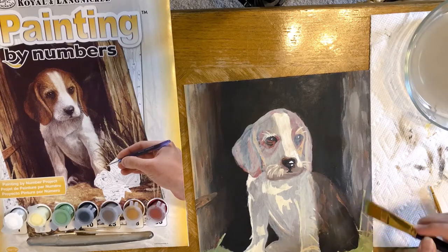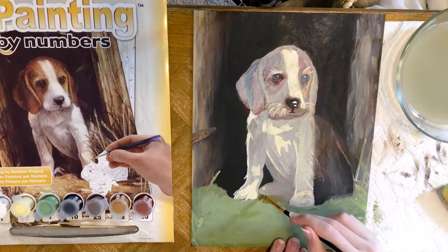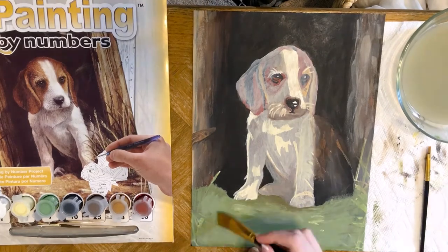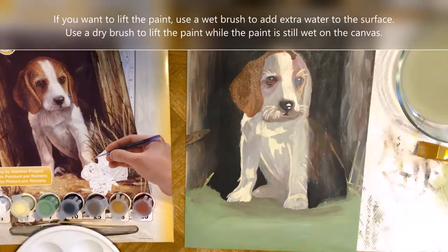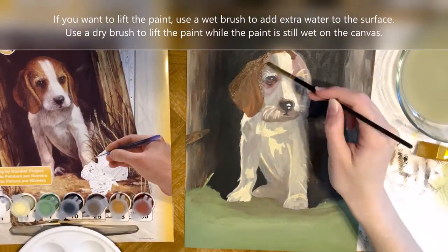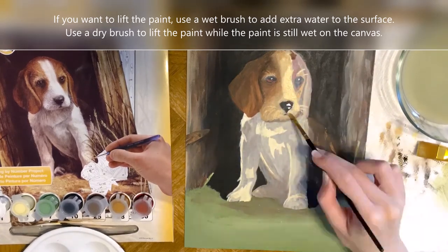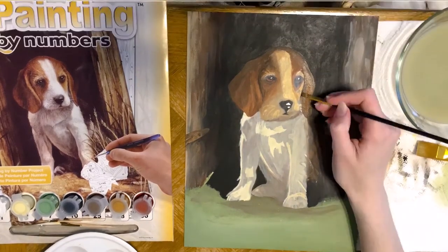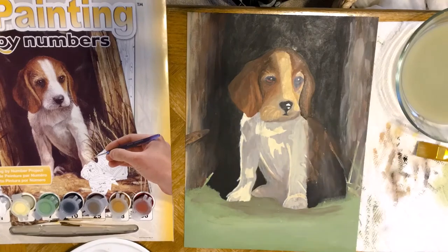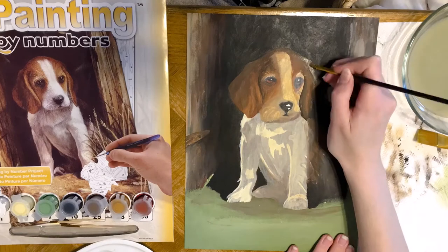I probably wouldn't have needed to go into the background and add that black, but I want it to be cohesive and have the same finish, so I did end up doing that. Now I'm just covering it with different finishes of beige and cream on the dog's body. For the nose, I re-wet that area and sucked that color back up again, because I really didn't want to lose the definition of the nose — I wanted it to be there as a stencil to help me as I go.